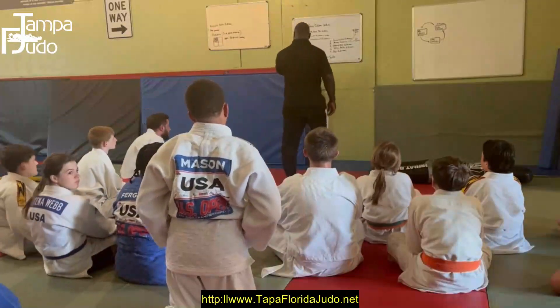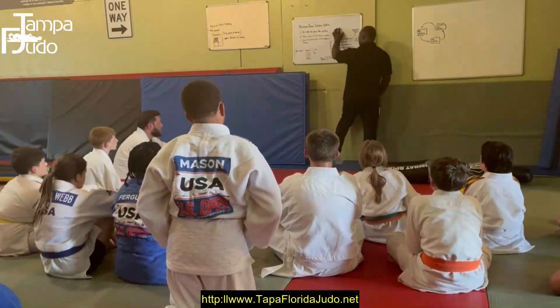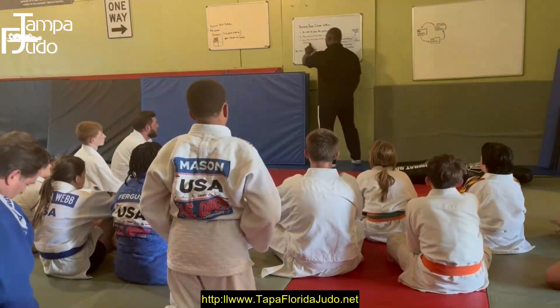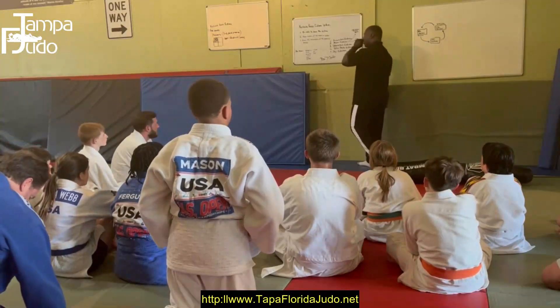We're doing a deep dive on the Kazuri-Katami system. This time you should be able to do the system, know the names of the system, and know the translation of the terms in Japanese.